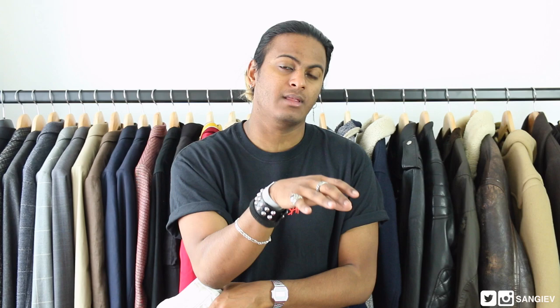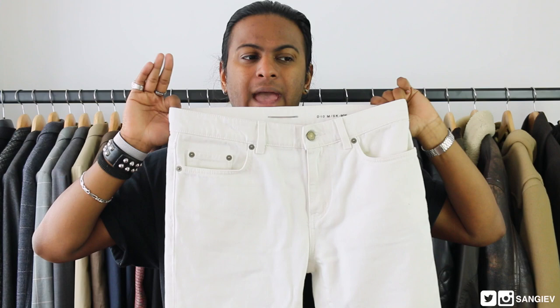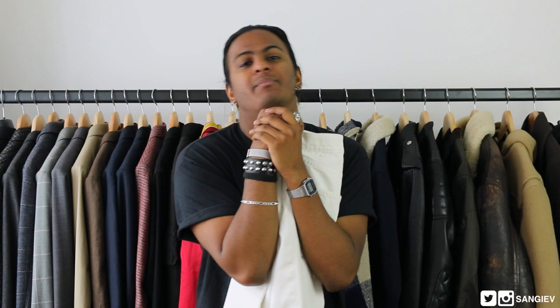Last but certainly not the least, we've got the summer staple — a pair of white jeans. As many of you know, a lot of stores in London went into their silent sale and I was able to cop this during then at an amazing price. These retail for either 270 or 310 pounds and I paid within a hundred pounds — they were already discounted and then we used further discounts, because man's about that further discount life. So, white jeans.